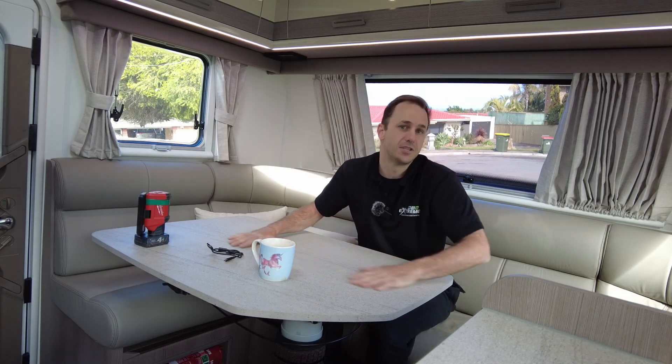G'day guys, Matty from Xtreme Auto Caravan and Camping with you again today. Bit of a tech talk — got a little bit of an opportunity here while we're doing some programming and the weather's a bit inclement. These little subjects and talk topics are things that are brought up in quite a few emails. This one in particular is on the lithium upgrade, whether it be a simple off-grid setup or a full off-grid setup, or something as simple as just upgrading to lithium to keep the compressor fridge going longer or just free camping longer.